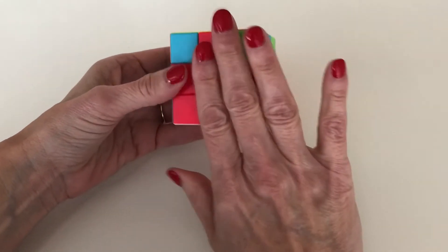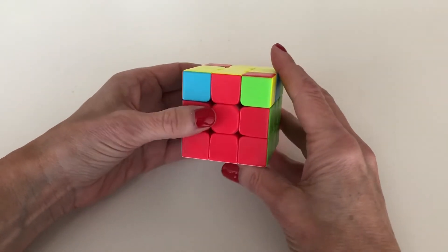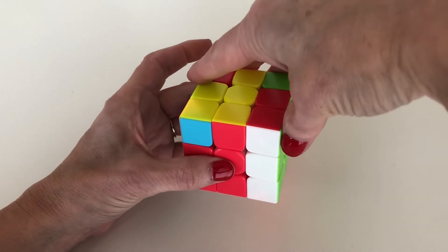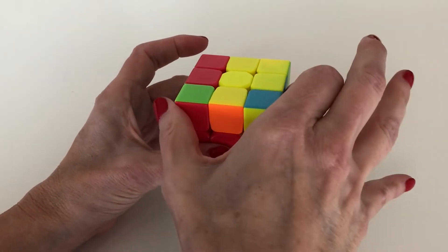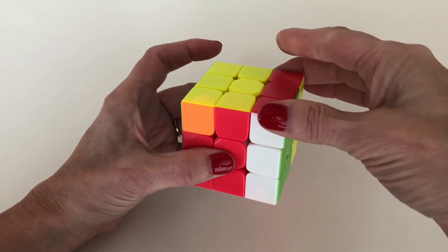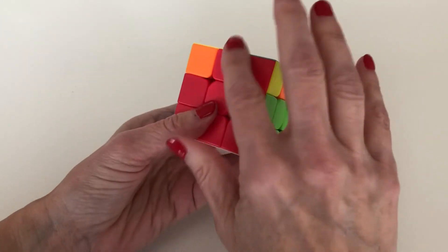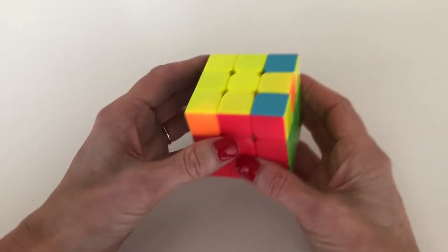When the opposite sides align, put one good side — the red side — in the front, and the other good side — the orange side — in the back. Then we're going to do what I call the Right 180 algorithm. You bring up the right side, swivel the top 180 degrees, bring down the right side, then bring back the top once. Bring up the right side again, bring back the top one more time, then bring that down. Check your T's: blue is aligned, red is aligned, but the other two are not — so now we've got the case where the two adjacent sides are aligned.